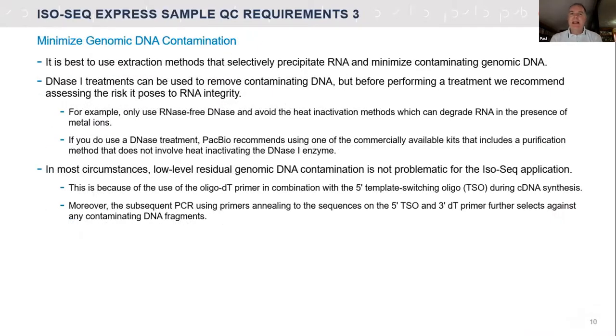We also want to avoid contaminating genomic DNA in the sample. There are PCR steps involved in making the library, so you're going to amplify anything with a poly-A tail. This helps overcome trace amounts of genomic DNA contamination, but we want to keep that minimal. You can probably also filter it out in bioinformatics — because you'll see introns that shouldn't otherwise be there — but we don't want to lose sequencing real estate on our Smart Cell to this. The more you can minimize that, the better.